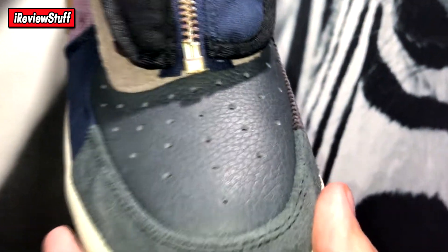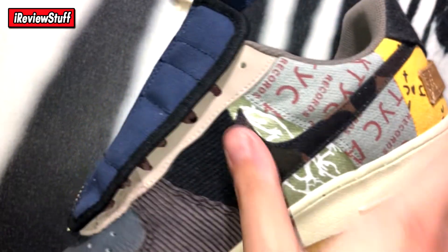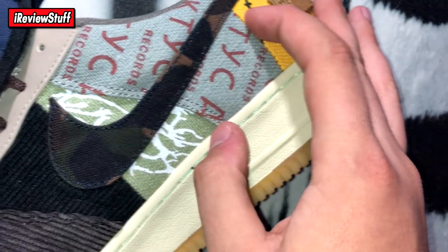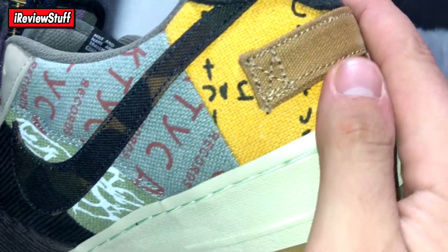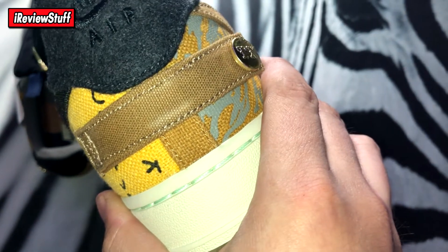There is a YKK zipper which is always a good sign. Got some corduroy in a maroon-brown and black color. The swoosh is camo — kind of a canvas material. None of this color rubs off with scratching, which is a good sign. Here you can see the yellow panel and the Cactus Jack logo — that's what confirms this is a Travis Scott collab.